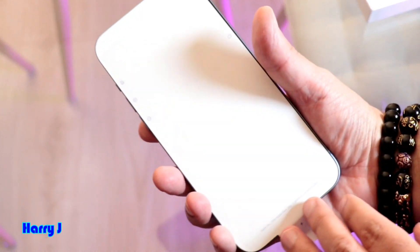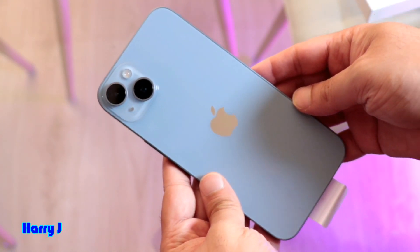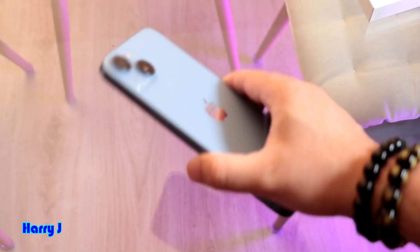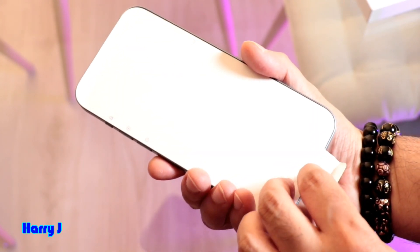Nothing special there. Now let's go to the phone. You can see the sticker — this is a big phone, it's the iPhone 14 Plus, not the common iPhone 14.